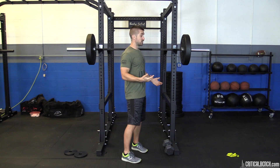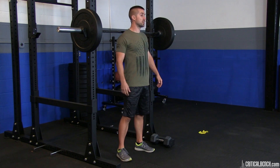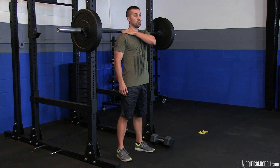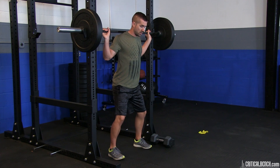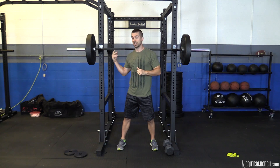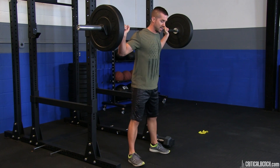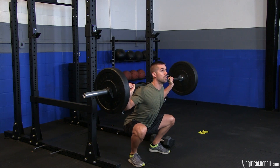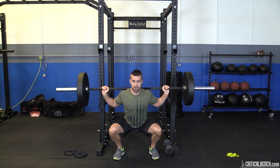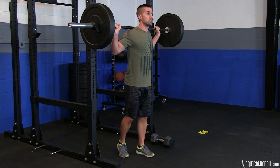First, adjust the bar to your shoulders — about an inch or two above your collarbones or right in line. You're unracking the bar, so get underneath it. Walk the bar away from the rack. If you have a mirror in front of you, make sure you're centered on the bar — there are notches on both sides to ensure your hands are even. Unrack carefully, get into that good squat stance: feet set, elbows pulled in, shoulders pulled back, chest up. Remember — it's a vertical movement, down and back up.